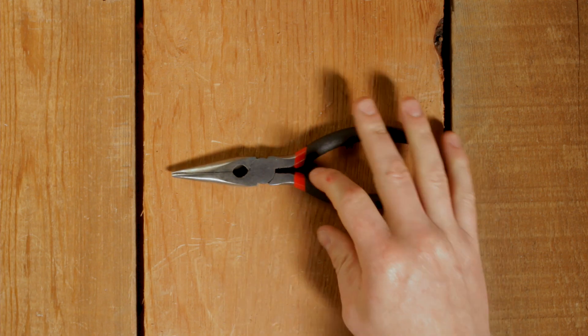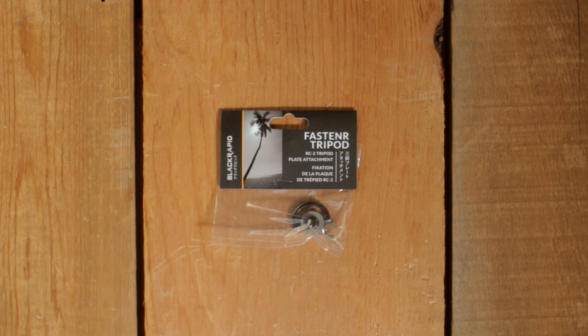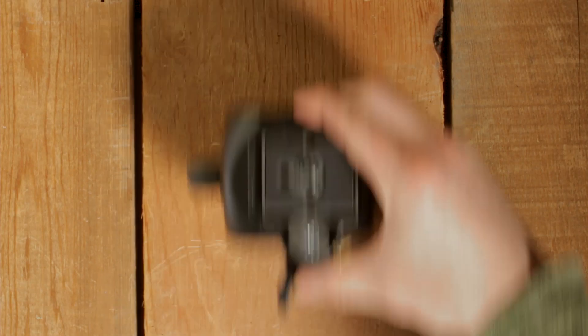It's as simple as this. You'll need some needle nose pliers or something similar, the FRT1, and your RC2 quick-release plate.